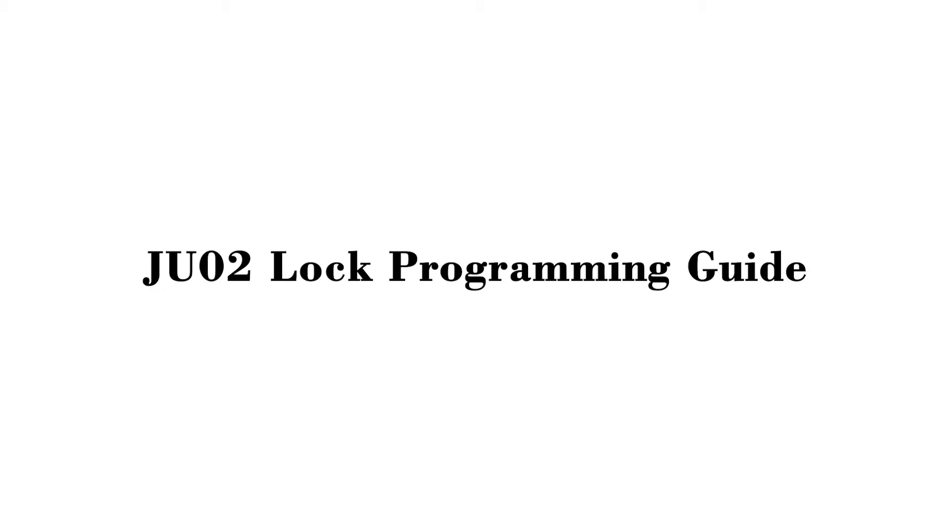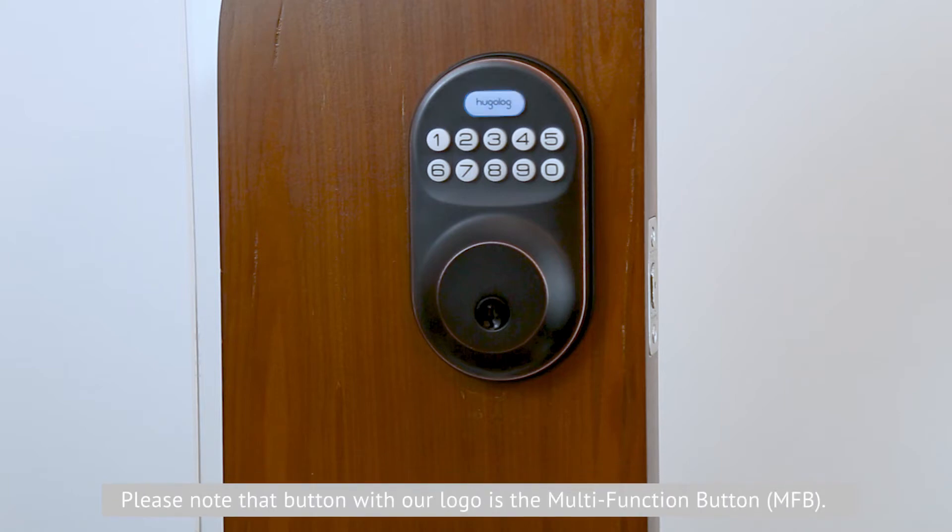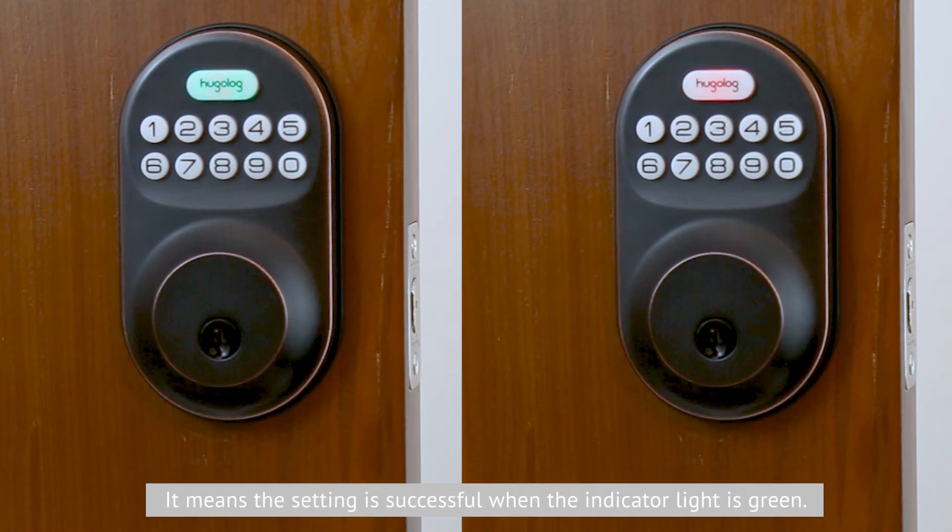JU-02 lock programming guide. Please note that the button with our logo is the mode function button. You can double press it to enter administrator mode, or single press it to confirm an operation. The indicator light turns green when a setting is successful, and flashes red when a setting has failed.